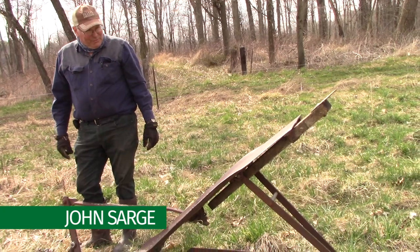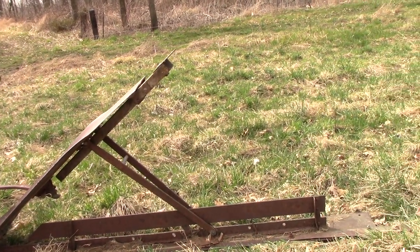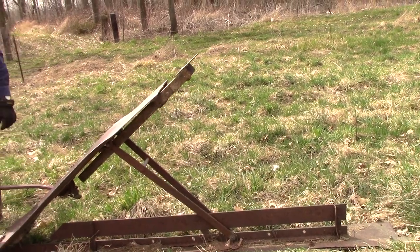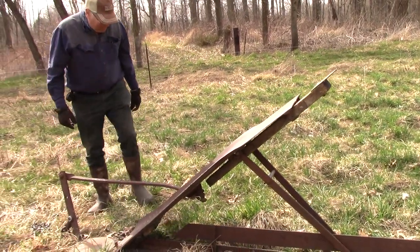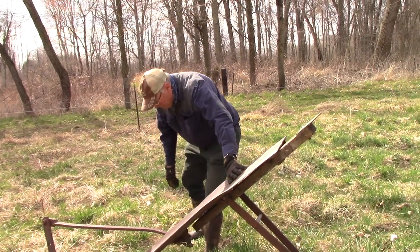This is another implement, and this one is not homemade. This actually dates back to the early 1900s. It's called a Martin Ditcher, and it's a tool that was used for working down the sides of the roads for improving the ditches.